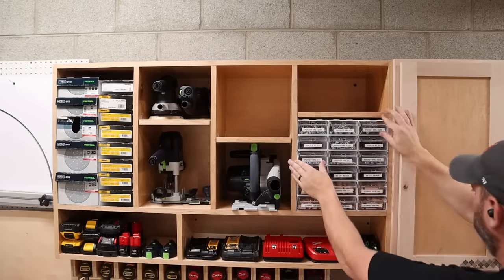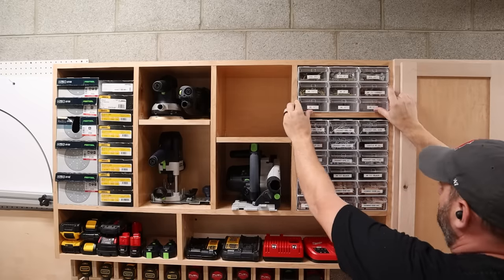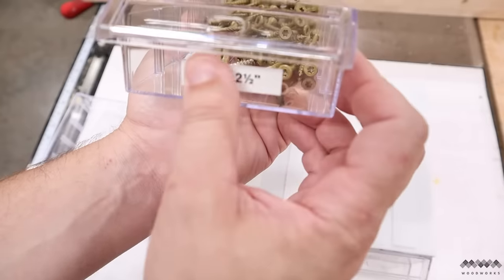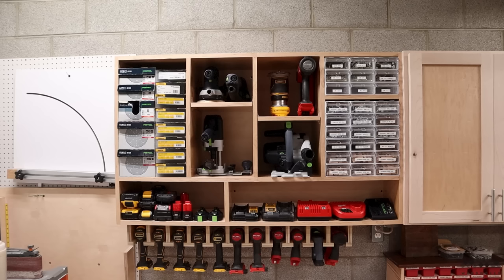I've already changed my mind about the layout and now these fastener bins are going to go on the right side for some visual balance. I did have to relocate the vertical divider so that these would fit snugly, but it's well worth it for 27 new organized bins. Labels are included with these but since my bins are so high up on the wall I decided to add my own labels to the front. That just about does it — drill charging, sandpaper, fasteners, and tools.